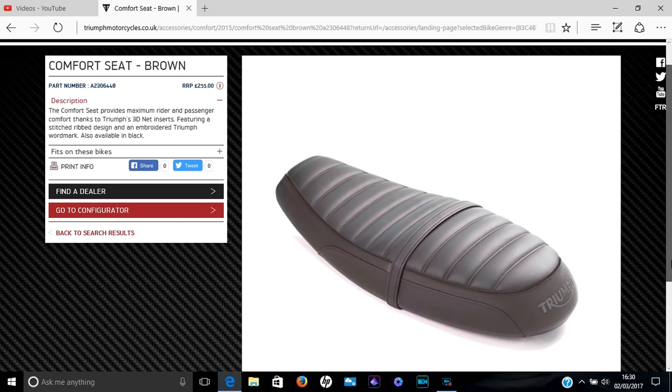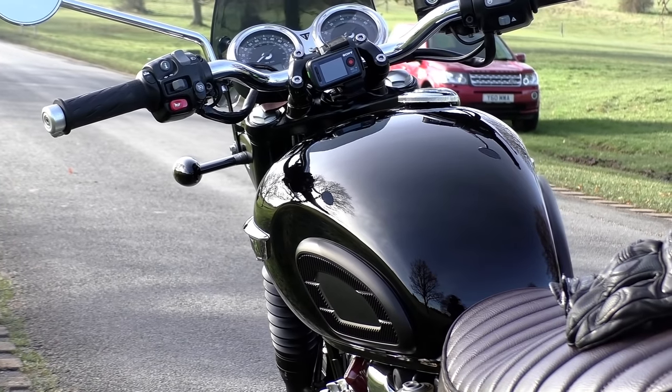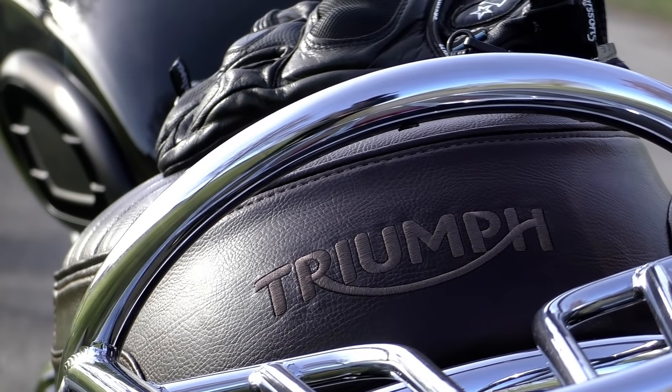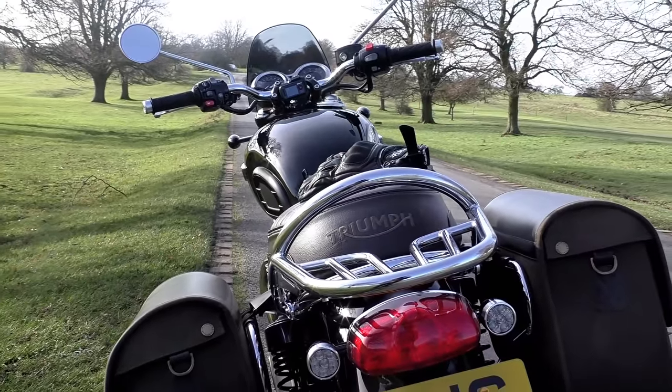Next up we have the brown ribbed comfort seat. At the time I bought this, the Triumph website described it as being stitched leather, and when I picked the bike up the salesman confirmed it's constructed from real leather, albeit PU coated for weather resistance. I can't say for certain whether it's leather or not, but it doesn't look, smell, or feel like leather to me. When the bike's left out in sunshine and gets warm, it softens and becomes quite stretchy — something you'd expect more from a plastic material than leather.